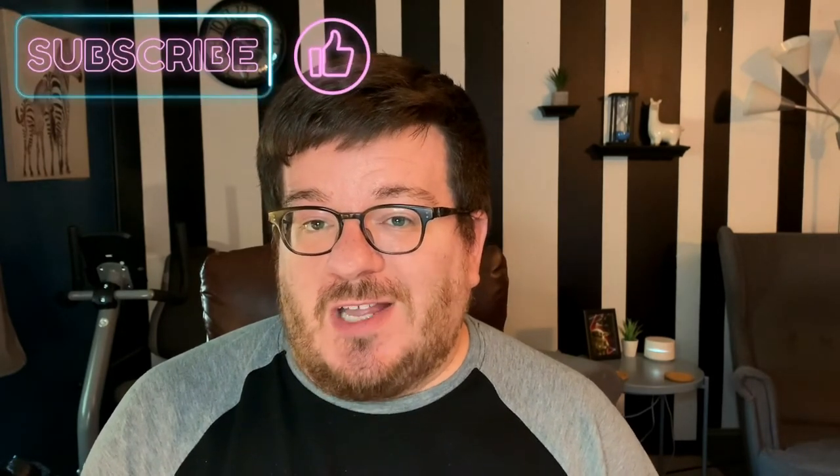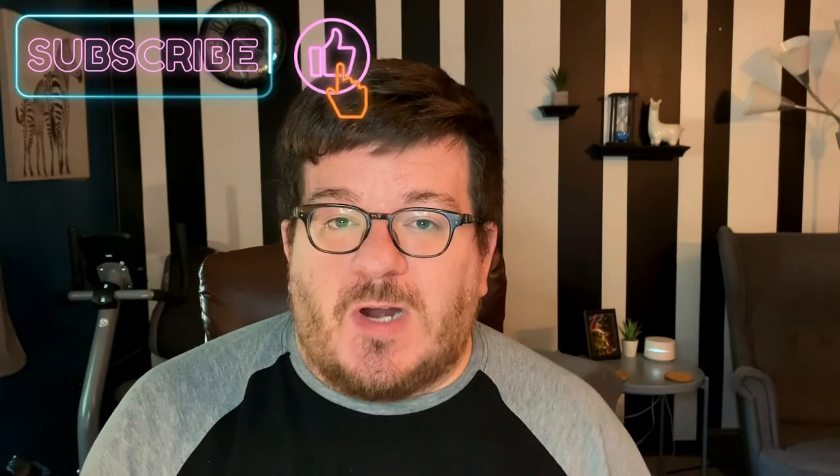That concludes this video, I hope you found it helpful. If you have any questions let me know in the comment section down below. If you liked this video make sure to give it a thumbs up and subscribe to this YouTube channel for reviews of streaming services and other cord-cutting tips. Thank you so much for watching and I hope you all have a good day!